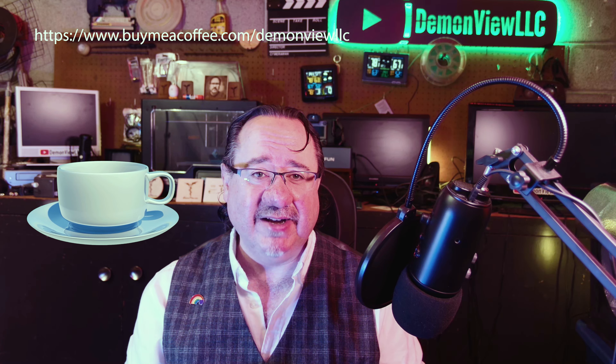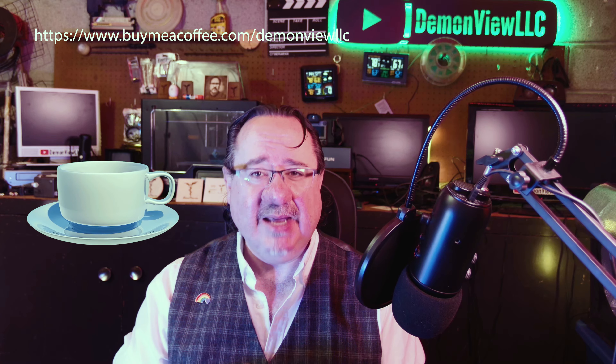That last one is entirely dependent on my caffeine level. When I'm fully caffeinated, you get the nice Demon View who's full of love, caring, and understanding. So if you like that Demon View, feel free to buy me a coffee anytime and keep me caffeinated. It'll keep these videos coming and improve the jokes. So with that out of the way, let's talk about power.